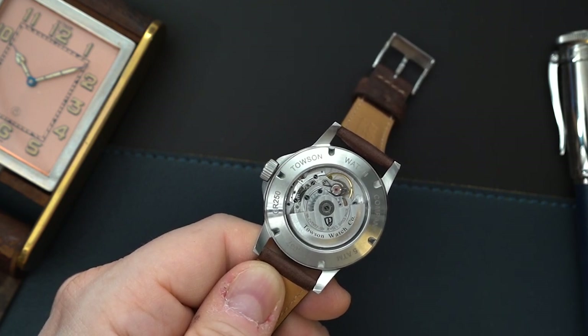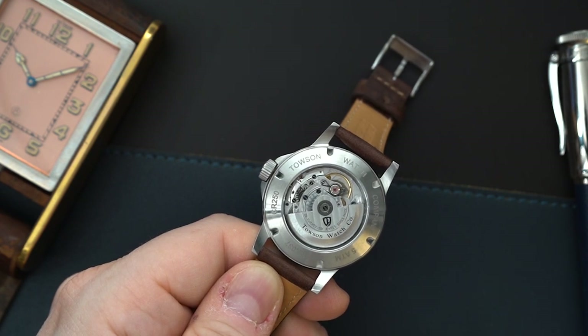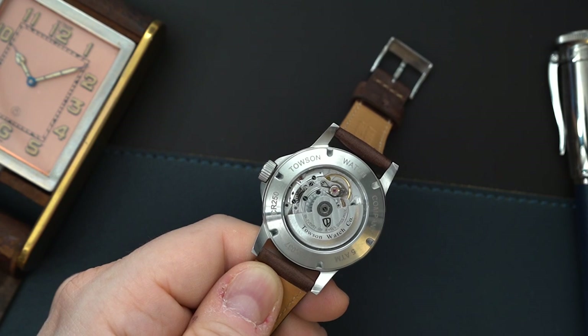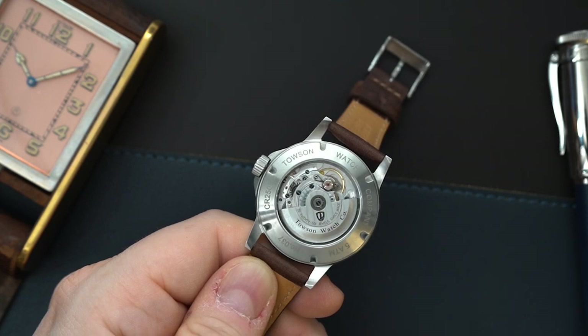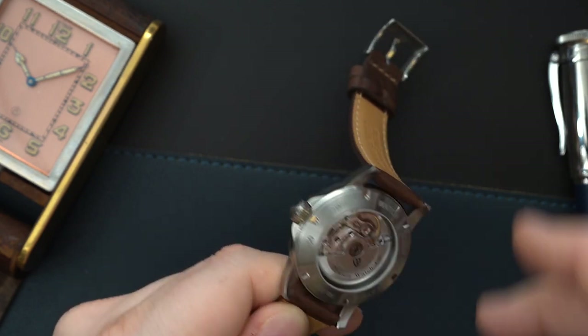I really do think they make some pretty interesting watches. I follow a lot of Instagram watch pages and Towson is one of the few I followed for a few years without ever having contact with them — I always thought their watches were really cool. I thought they were too small to ever send me a watch to review. Luckily, I reached out to them and here we are. I'm really happy to show this to you guys.